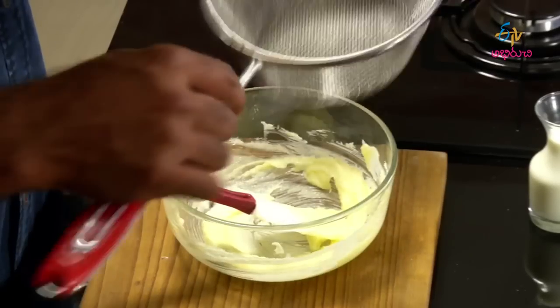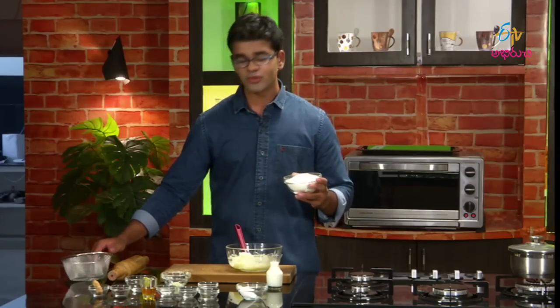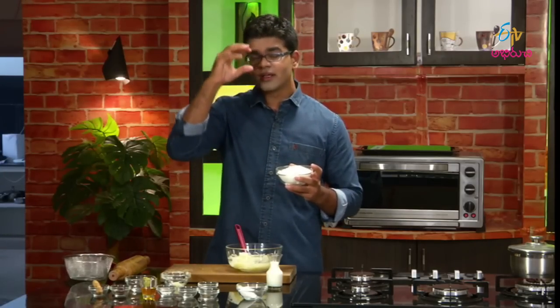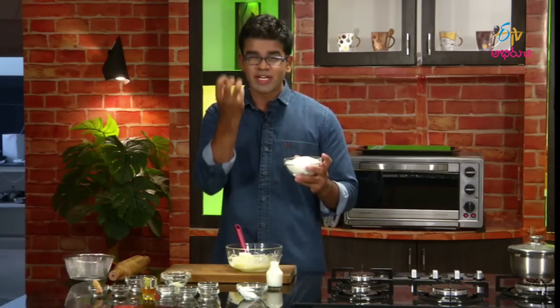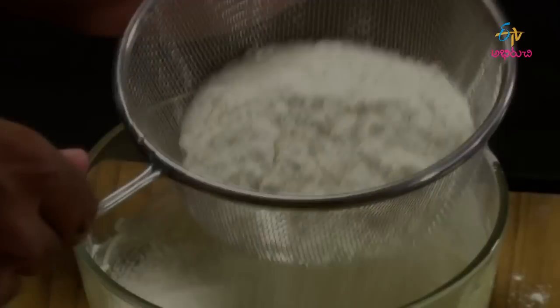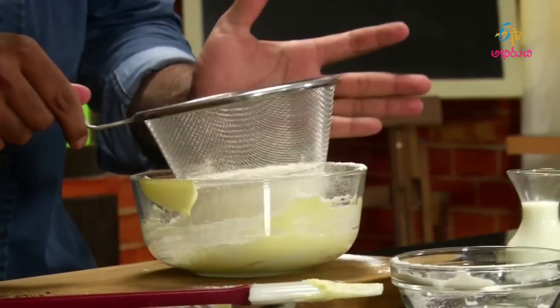We will mix it in a little bit — this is how we mix it with the biscuits. The edges of the biscuits should be soft and smooth. It will be soft and smooth.